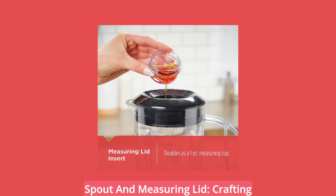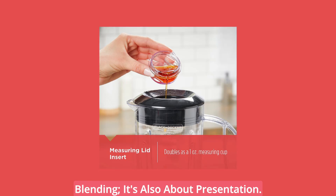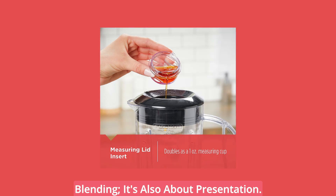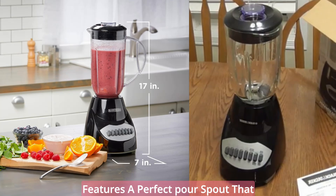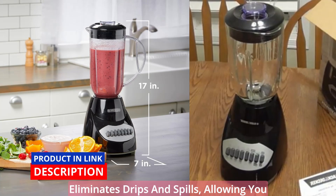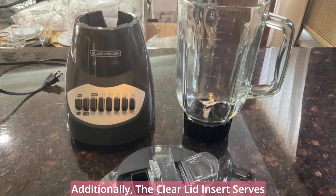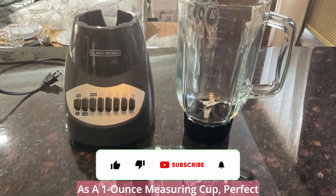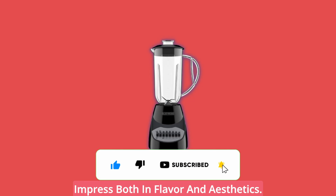Pouring Perfection: Perfect pour spout and measuring lid. Crafting culinary delights is not just about blending — it's also about presentation. The Black & Decker 10-Speed Blender features a perfect pour spout that eliminates drips and spills, allowing you to pour your creations with precision. Additionally, the clear lid insert serves as a one-ounce measuring cup, perfect for crafting iced mixed drinks that impress both in flavor and aesthetics.